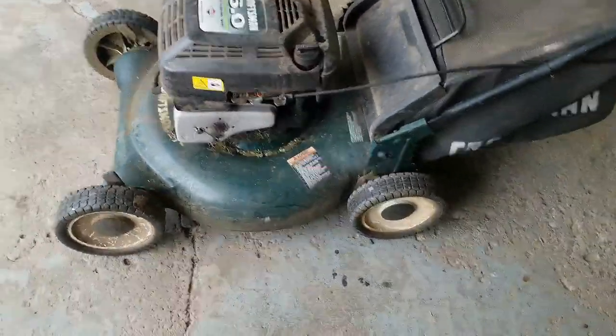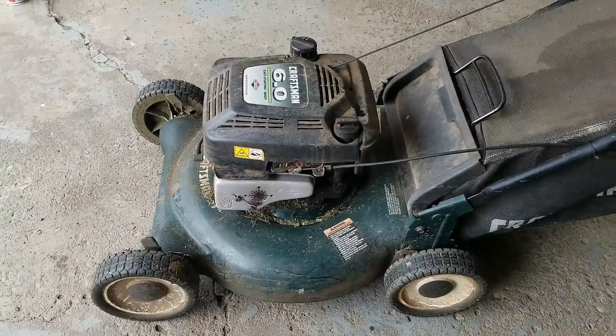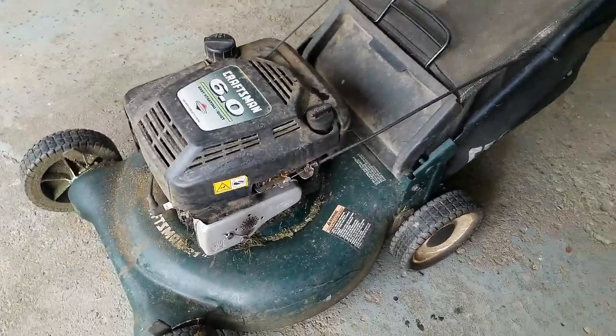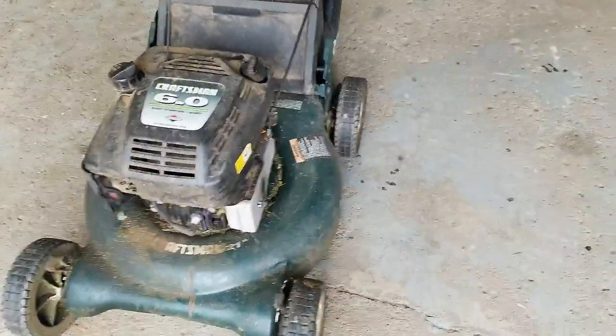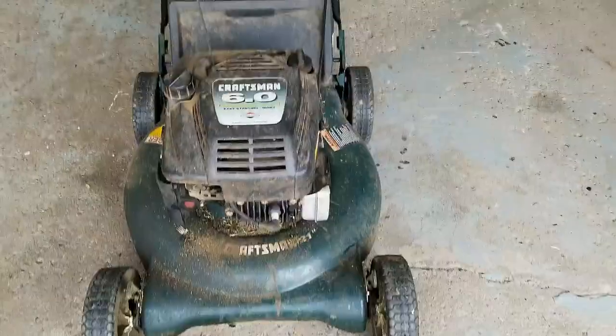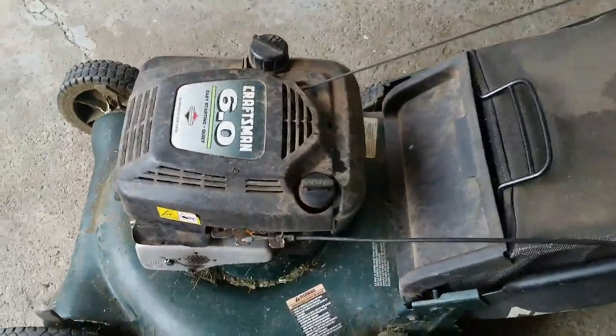We got this free mower I picked up yesterday and I didn't know anything about it. I had sold the guy a used mower last year and then he had this one to donate to me this spring, and I have gone through it a little bit so I know that there are some issues and we'll go through those.